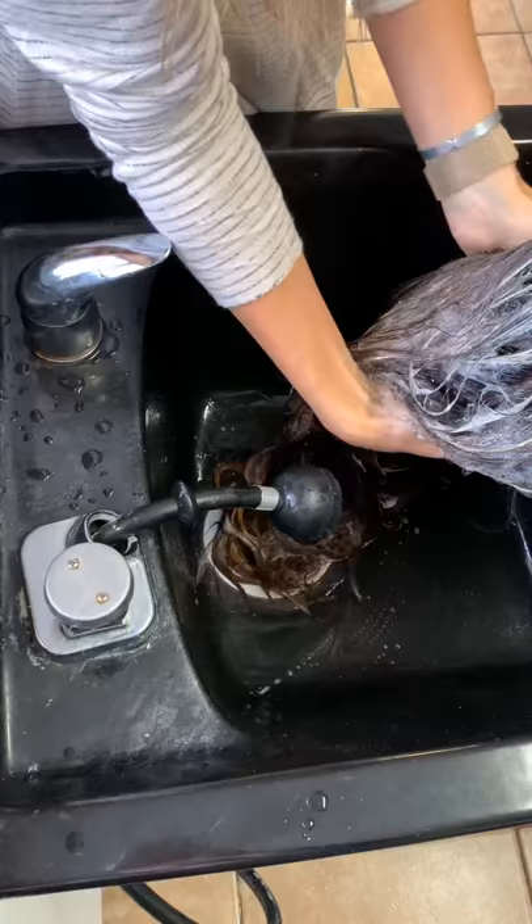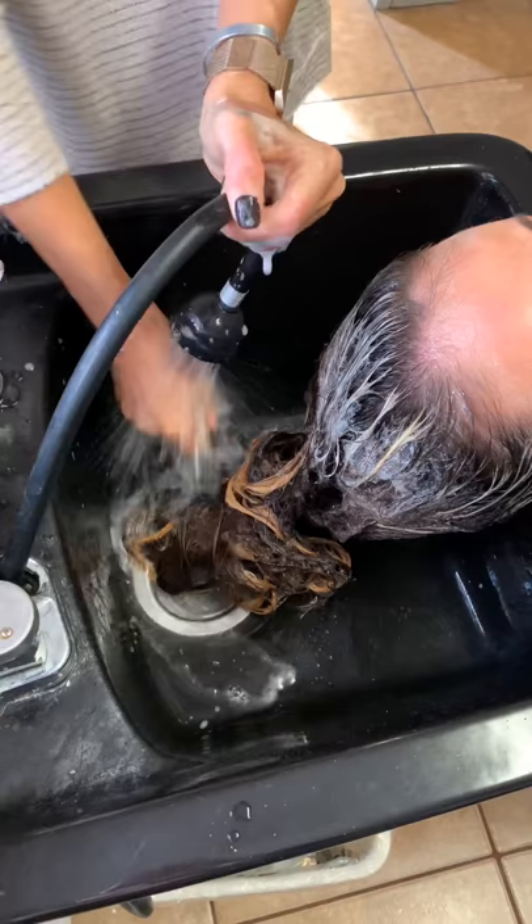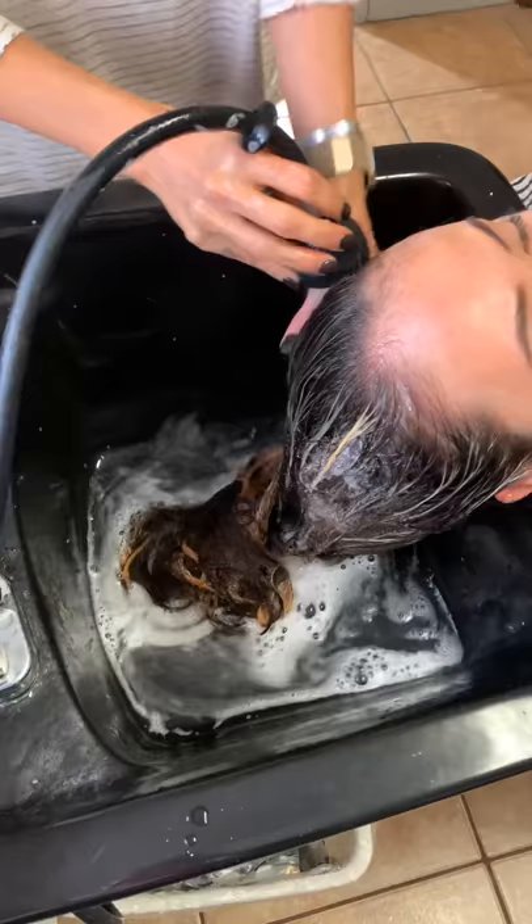Those were the end results, leaving us with a lot of copper tones. We got the brightness near the front that we wanted. Now I'm just clarifying her and I'm going to be using a violet shampoo. You can see how well she lifted.